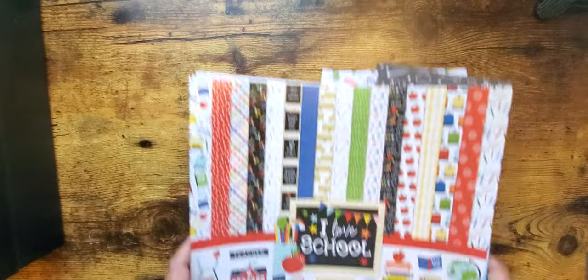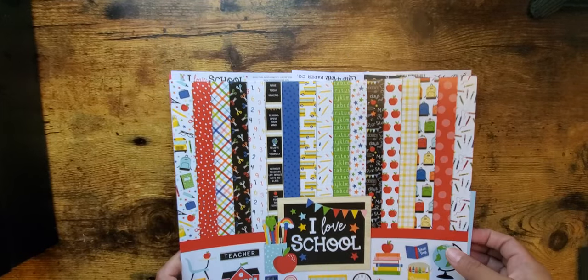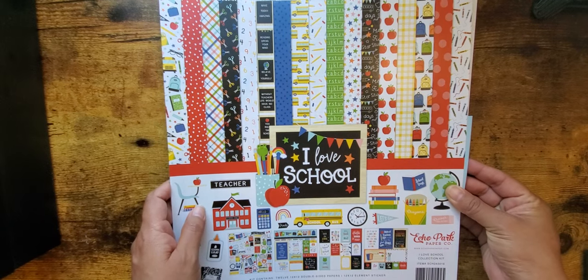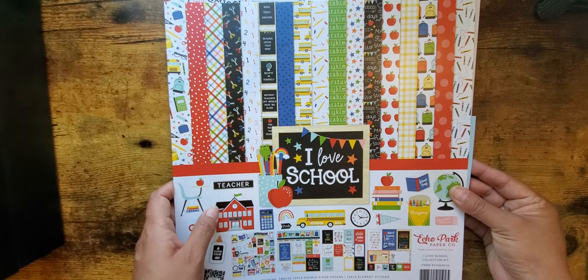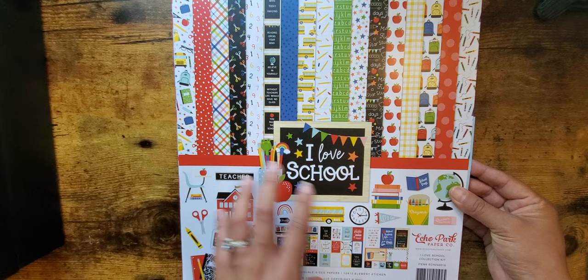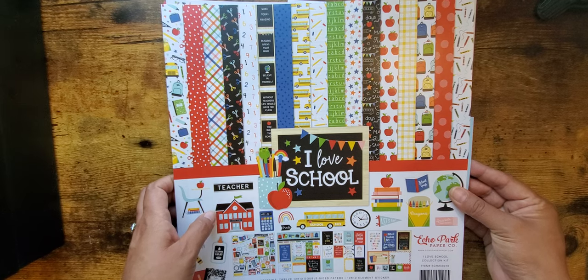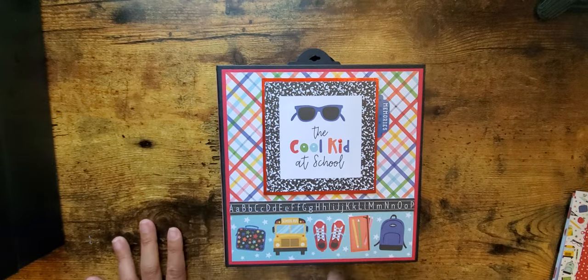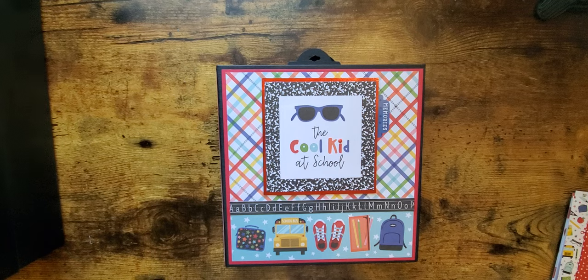I've got all the sticker books and everything. This was actually part of Echo Park's warehouse sale so I was able to get all of this super cheap, including all the embellishments — so check their warehouse sales when they have them. I like this collection because it feels like Doodlebug — bright, fun colors versus some of the toned-down muted school collections out there. Thank you so much for watching. I'll link the tutorials so you can see them — if you like this please hit the like button, and if you haven't subscribed yet please do!